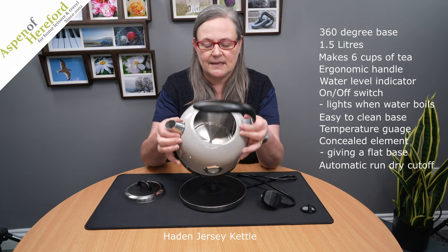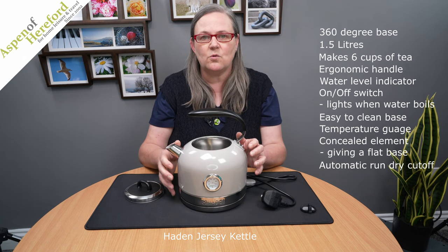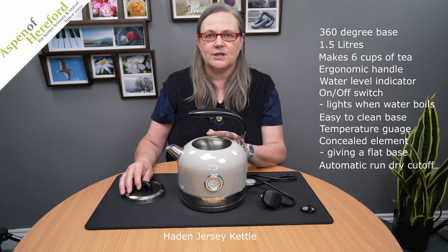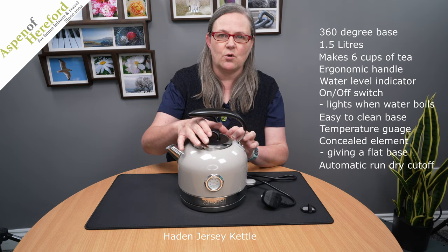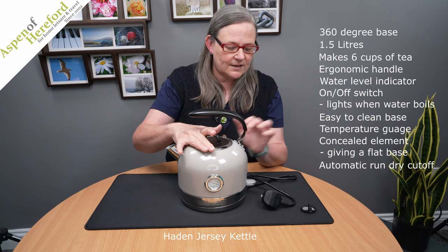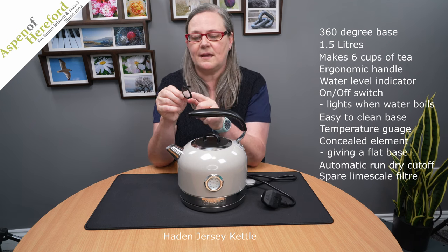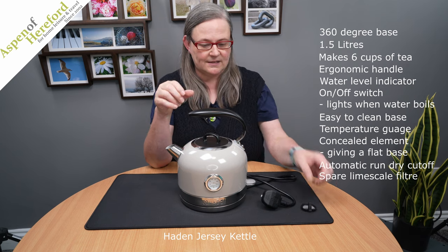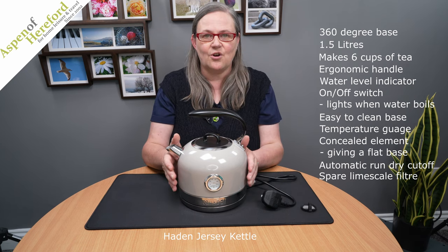The bar you can see in there is for the safety feature of the automatic power cut-off when it boils dry, so you're going to protect your kettle and it's going to last much longer. It also comes with a spare limescale filter for the spout and is a really lovely addition to your home.